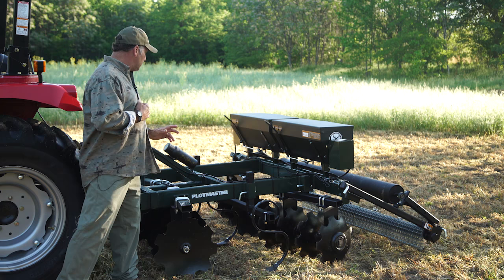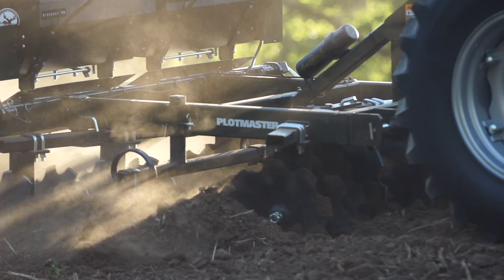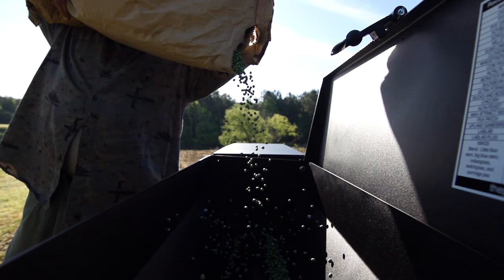It comes standard with a three-point hitch system right here. This is designed for tractors 40 horsepower or larger. It weighs almost 1,300 pounds by itself, and when you add the seed to the seeders it will weigh over 1,500 pounds.